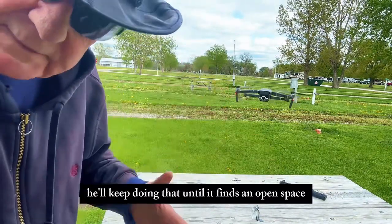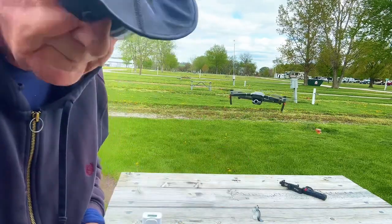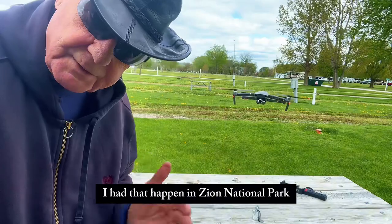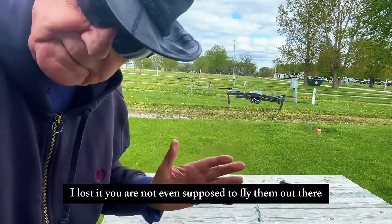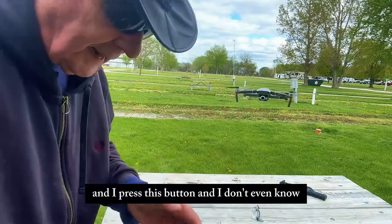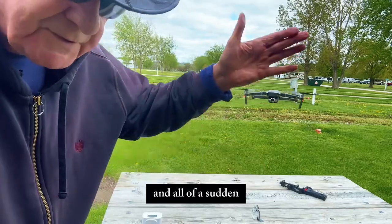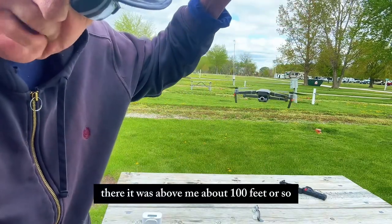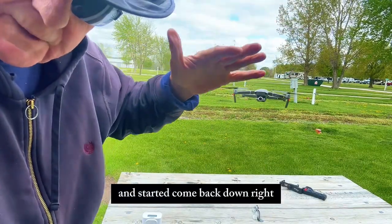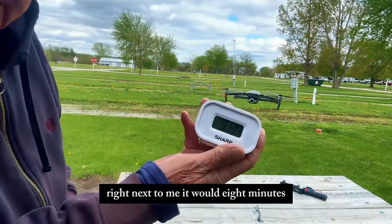It'll keep doing that until it finds an open space — I've had that happen. I had that happen in Zion National Park. I lost it — you're not even supposed to fly them out there, I didn't know that at the time. I pressed this button and I didn't even know where it was. And all of a sudden, there it was above me, about 100 feet or so, and it started coming back down right next to me.